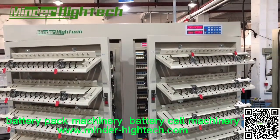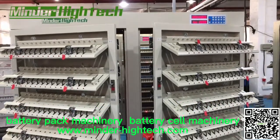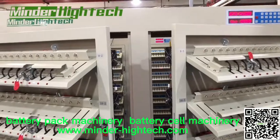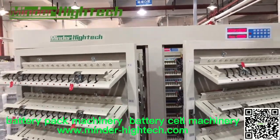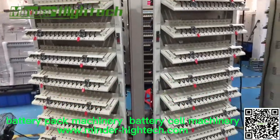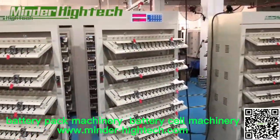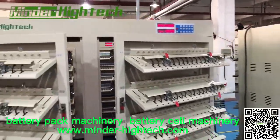Today we will introduce the battery capacitor tester 512 channel. We will be sending four cabinets to India — thanks to all my customers.